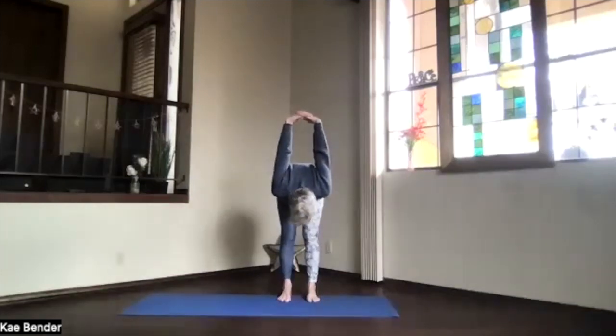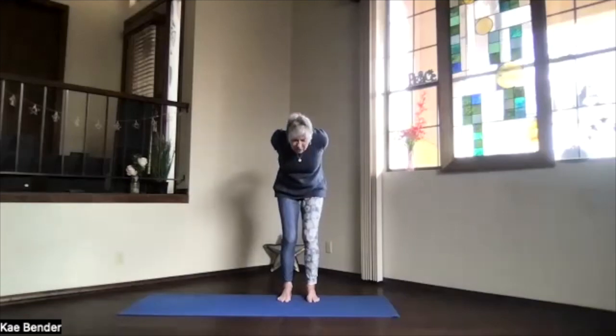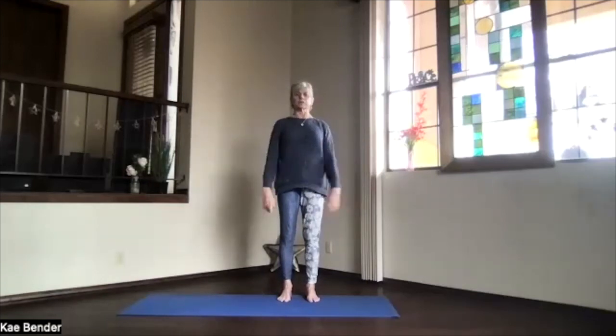Legs stretching a little bit more. Hands toward your head for that shoulder motion. Bending your knees slightly, starting at the bottom of your spine, working all the way into the back bend as you come up. Lift your heart, stretch your spine. Inhale to the top, release your arms. Take a moment to feel what's going on.